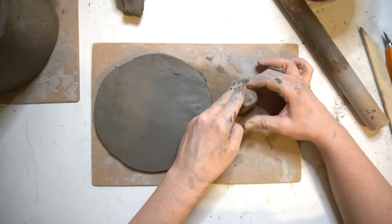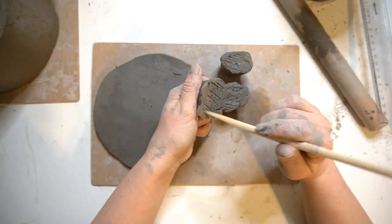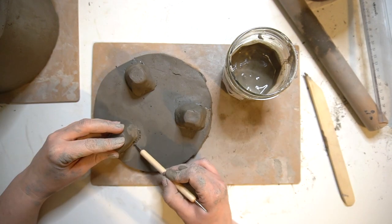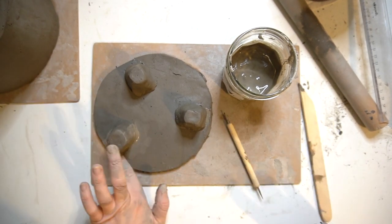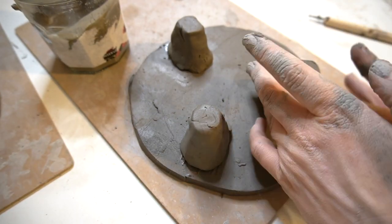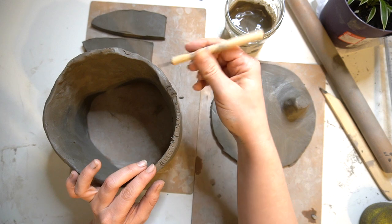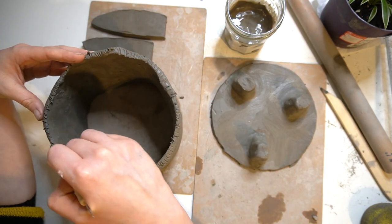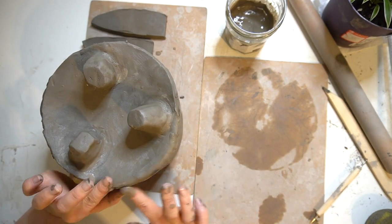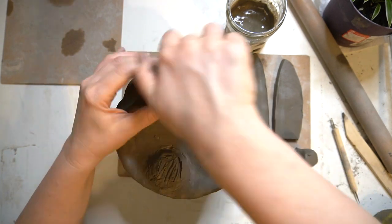I thought I wanted to create some feet for my pot, as I thought this would look really nice. I used that scoring, slip, and smooth method again — really working the clay into one another to ensure that everything once it's dry is going to be securely in place. I then score around the base of my pot along those sides and apply some more slip, which acts kind of like a glue for the clay, and smooth those two sections together.